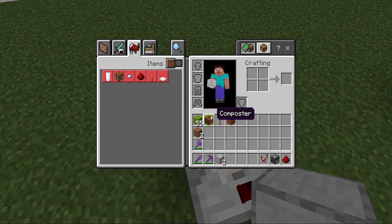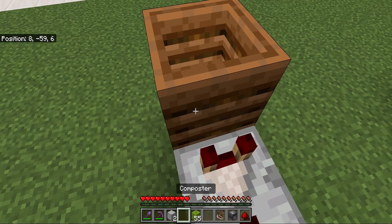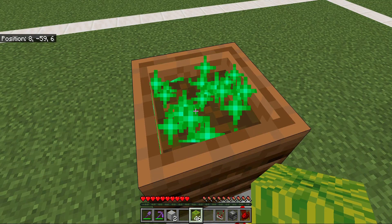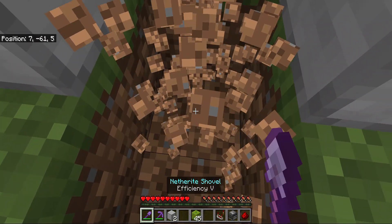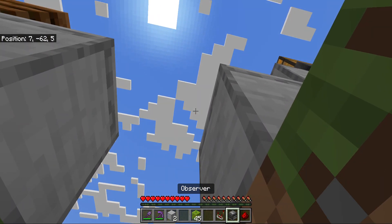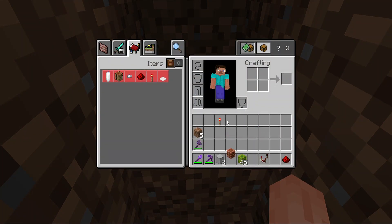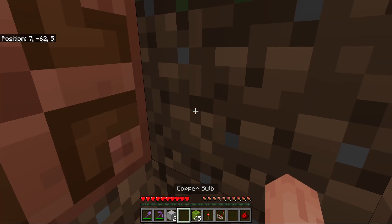I'm going to add one tooth to the tooth. I will add some oil. I add this to the mold. I'll add the oil to the tooth.